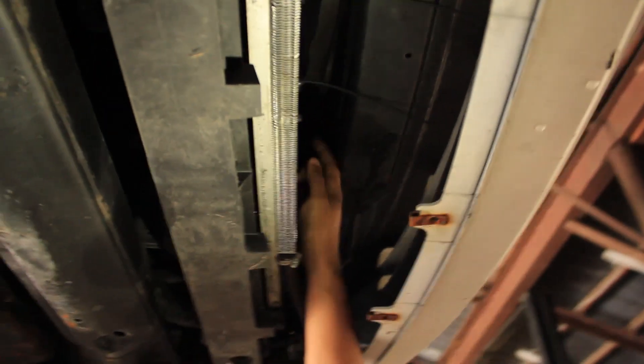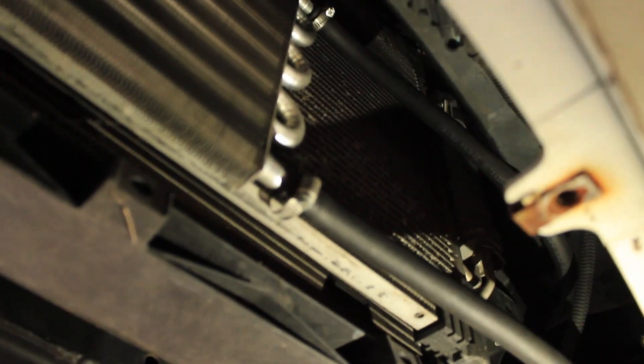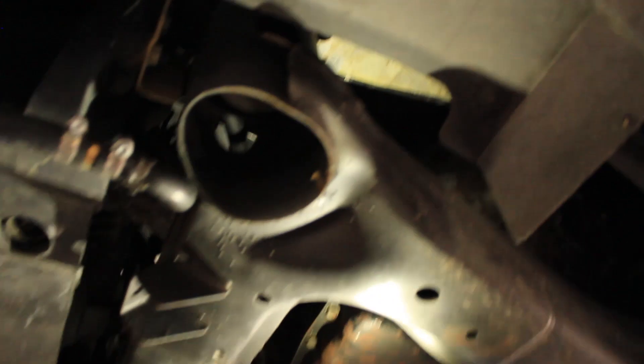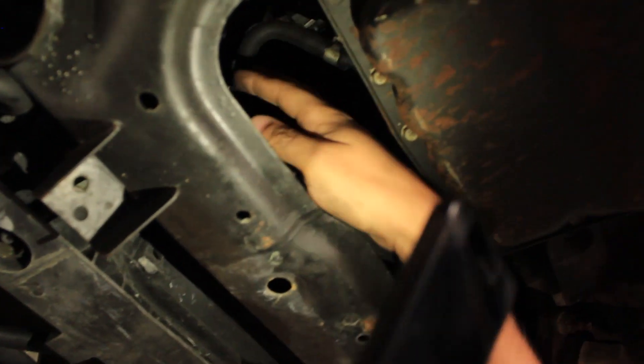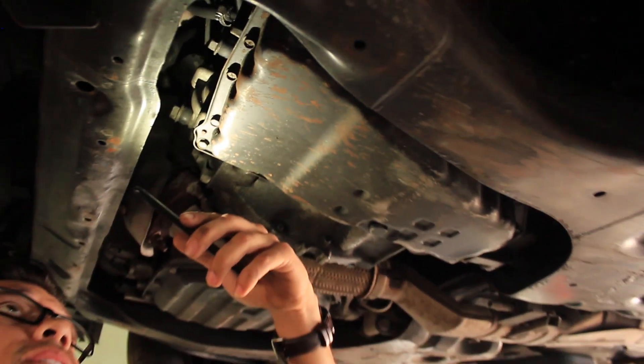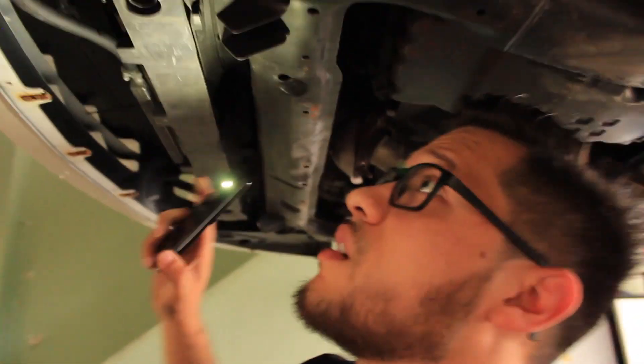The fluid comes in through the bottom, the fan pulls heat off, and it exits through the top. From the top, another Gates hose routes all the way around through the chassis. I made sure to find a good path where it won't pinch, shake, rub, or cut through anything. It comes in perfectly right there at the top and connects to the return fitting on the transmission.